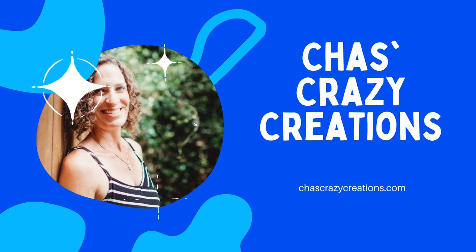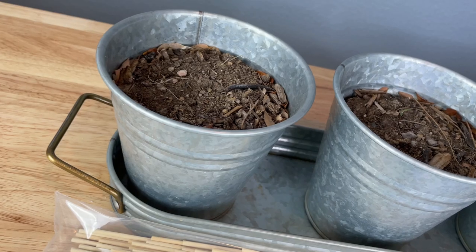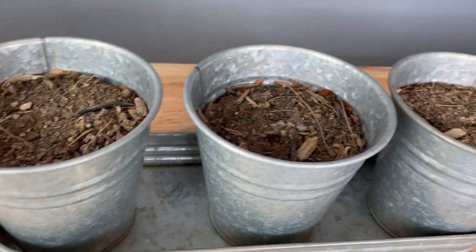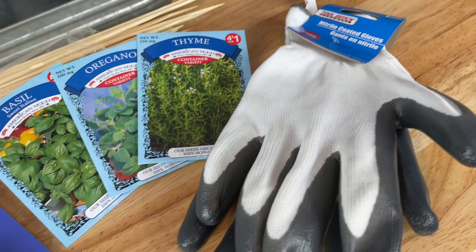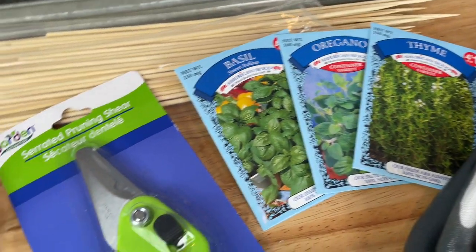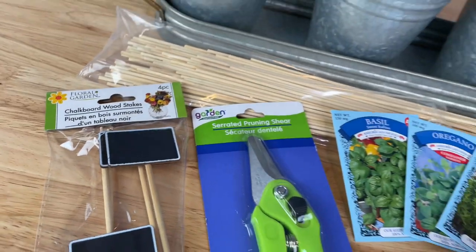Hi, I'm Chas and you're watching Chas's Crazy Creations. For this project you'll need a planter of your choice. You'll also need some gloves, seeds, pruning shears, and some sort of stakes.